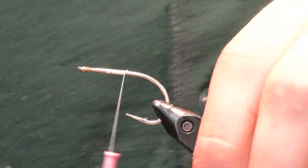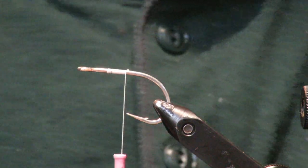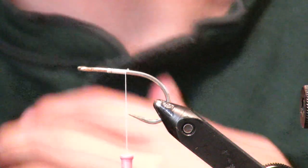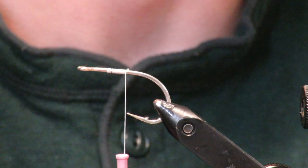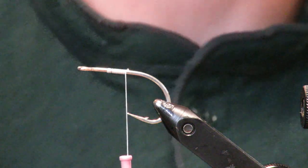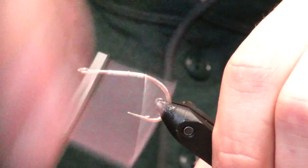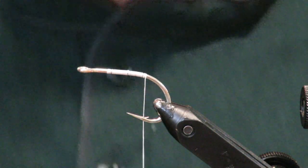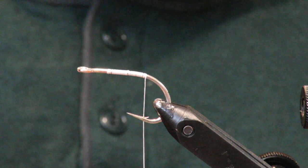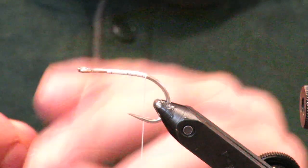Welcome everyone. Today I'm going to tie a very small bait fish pattern that's great for pretty much anything. I typically use them for stripers, but bass love them, pike love them — color combinations are endless. I initially saw this pattern from a guy in South Carolina who used them to imitate little bunker flies, so I just kind of went from there and made it my own a little bit.